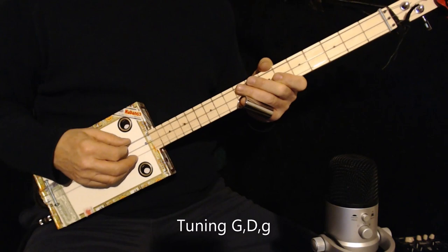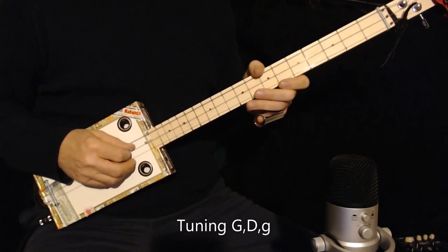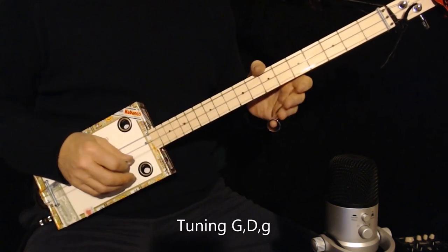Today I'm tuned to G open. That's low G, middle is D, and the high string is G an octave higher.